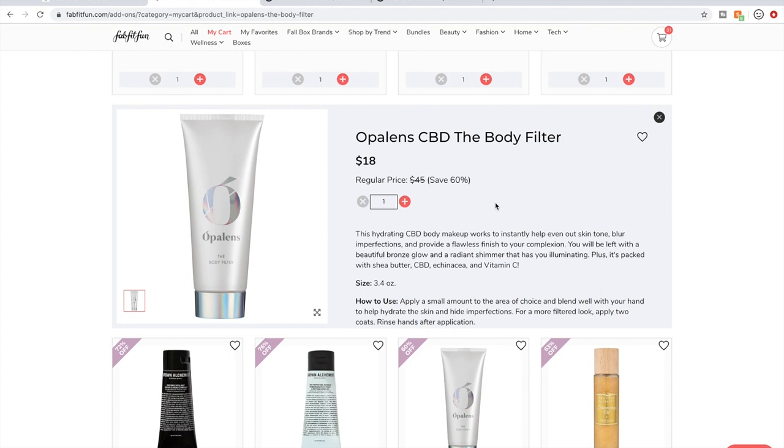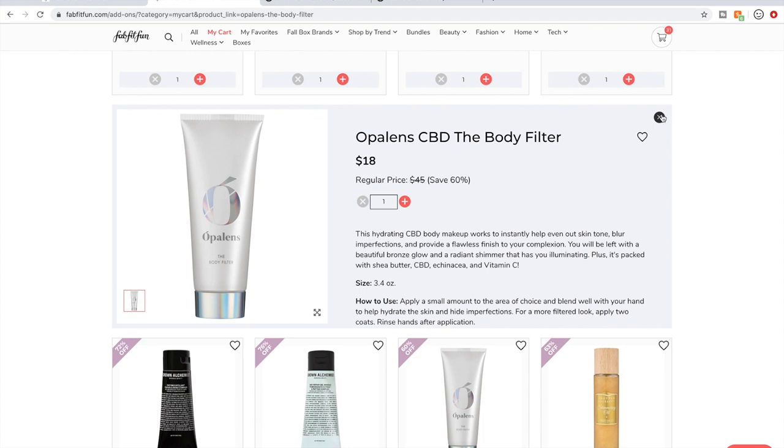I don't know why I'm a sucker for body makeup lately. I even bought the Ofra Red Carpet in a previous sale and I haven't had an opportunity to wear it because I'm quarantining like crazy with my baby. I did see some pictures online and it looked really beautiful on. I'll probably dump this one because I really don't need it.